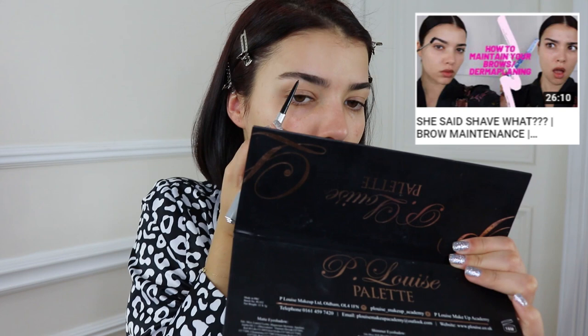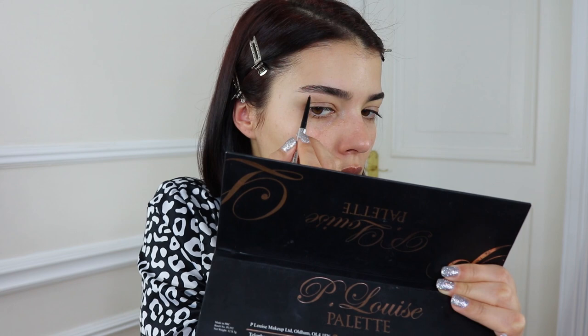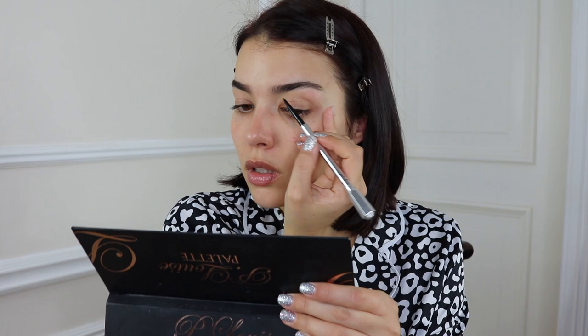Now we're going to go ahead and fill our brows. My favorite brow pencil is the Precisely My Brow pencil from Benefit Cosmetics, and I use shade number four. We are just going to go ahead and fill in the brow, then fluff it up and out, making it look as natural as possible.